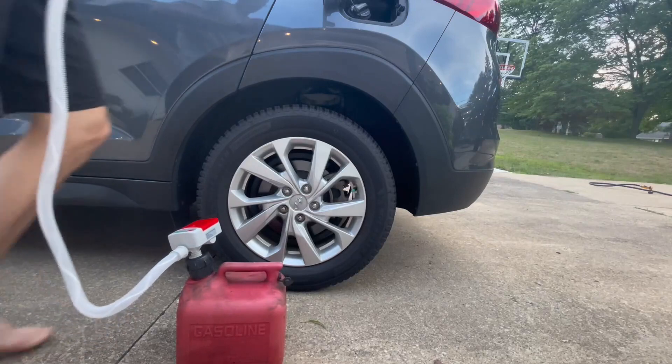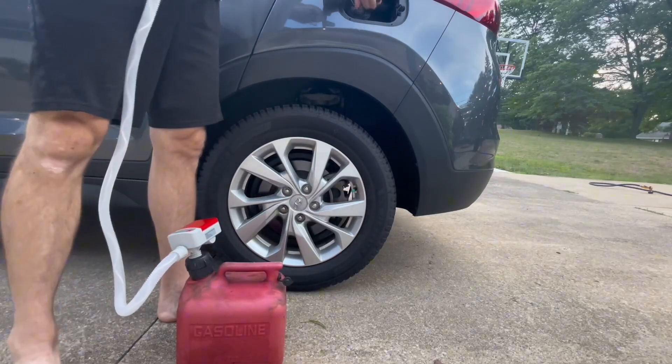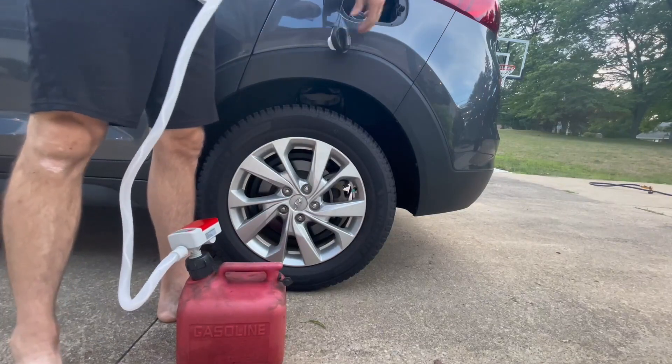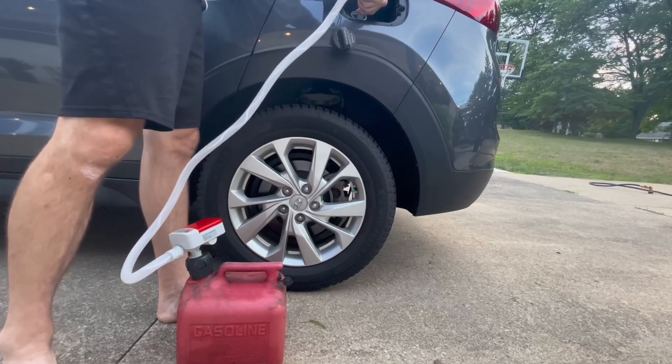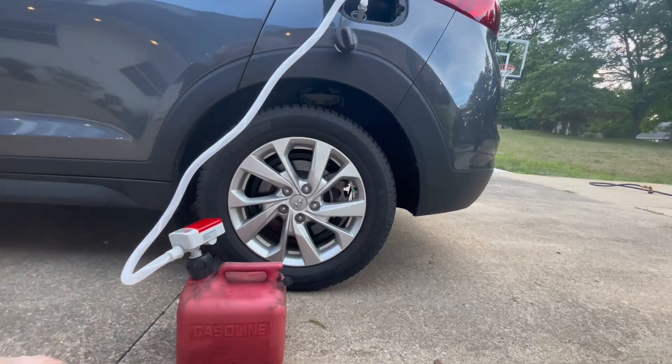All right, as soon as you have the cap secured, you can just go ahead and hook this on to wherever you're transferring it to. Right here we have the car, and you just hit the button and go, and this is going to fill up super quick. Love the speed of this pump.